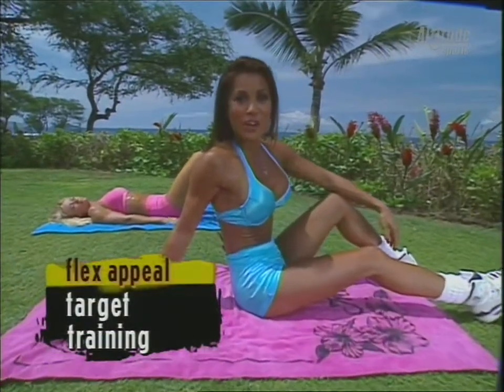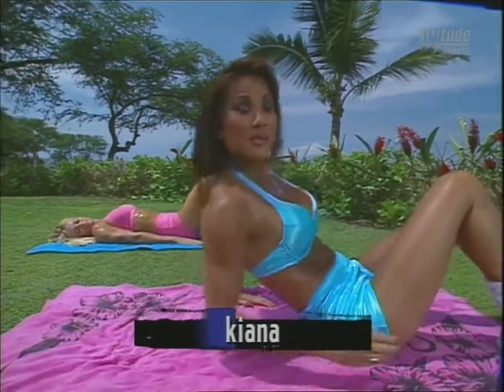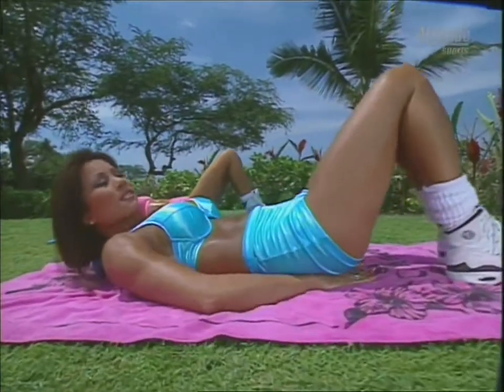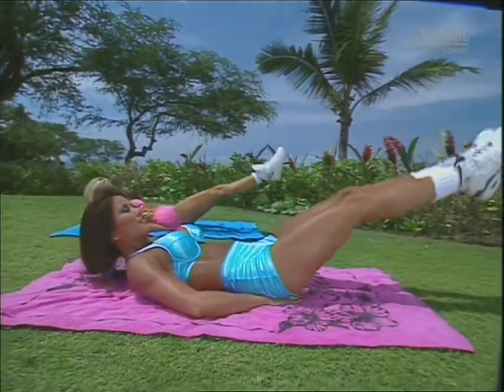You're just in time to join Shari and I for our target training ab workout. We're starting off with leg raises for the lower abs. Press the small of your back into the beach towel, put your hands under your bottom, point the toes, and just do baby lifts up.